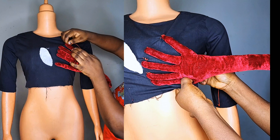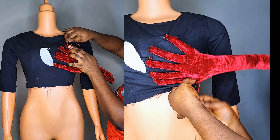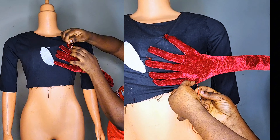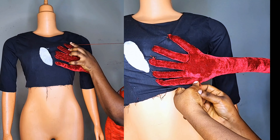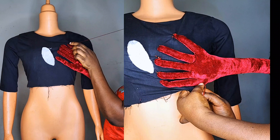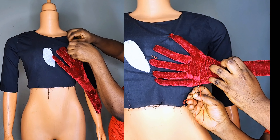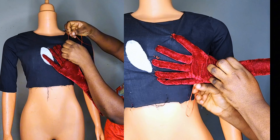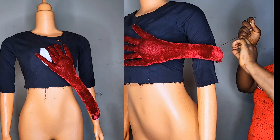After tacking the fingertips, I will tack the palm to hold it down at the bust. You can see the way I'm tacking it — it's super easy! After tacking the palm, I will wrap it around the sleeve and tack it. You can also do this to your bum area if you want to grab your bum or any part of your body.